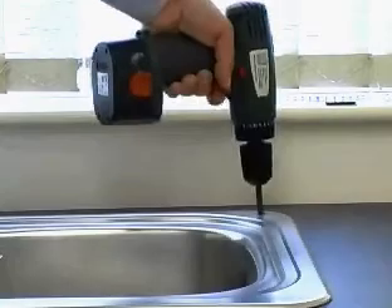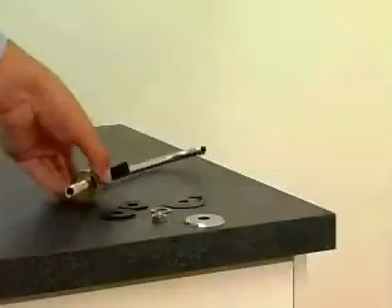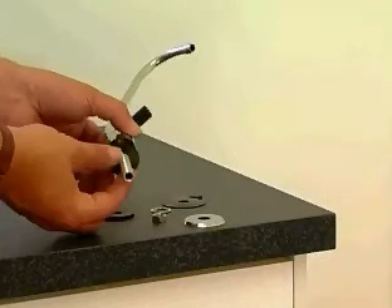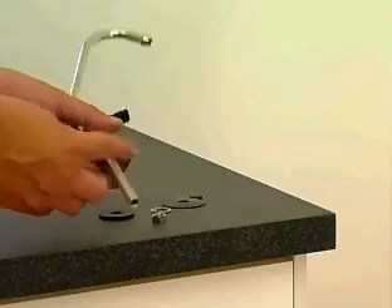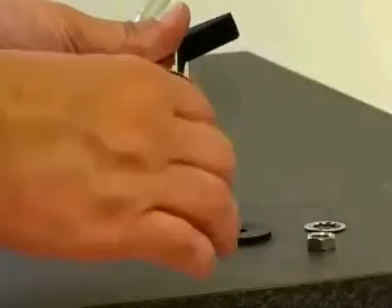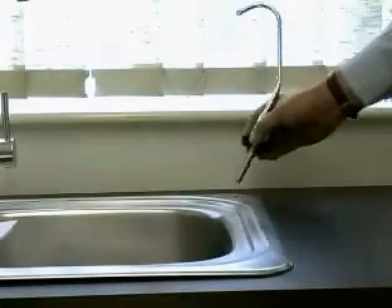Tap installation. Using a half inch drill bit, drill a hole in the sink or work surface where you would like the tap to be positioned. Remove the tap from the packaging and fit the washers in the following order: small thin washer, chrome disk, large thin washer. Now place the tap thread in the hole you have drilled.